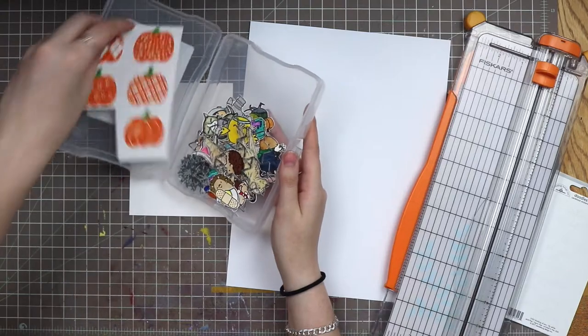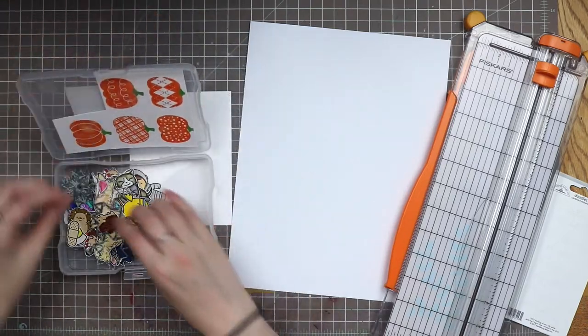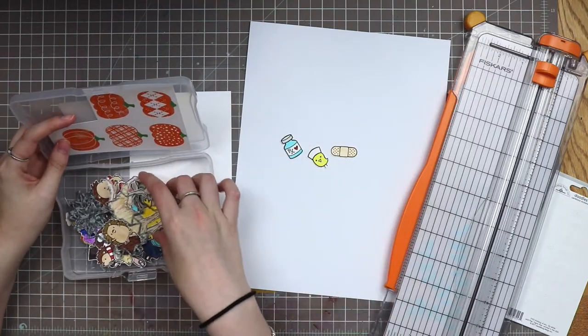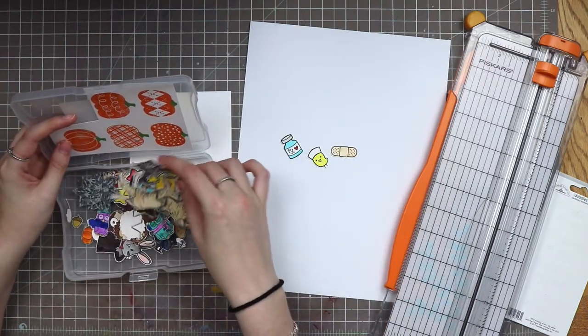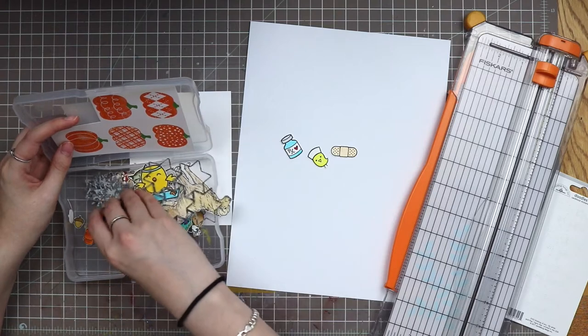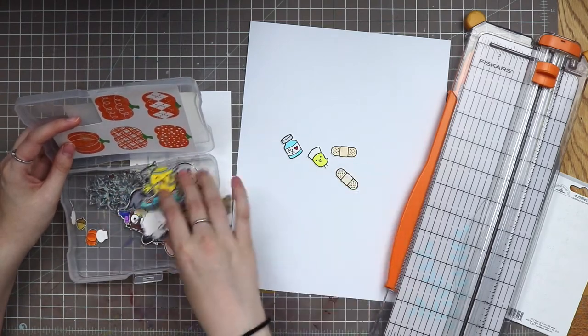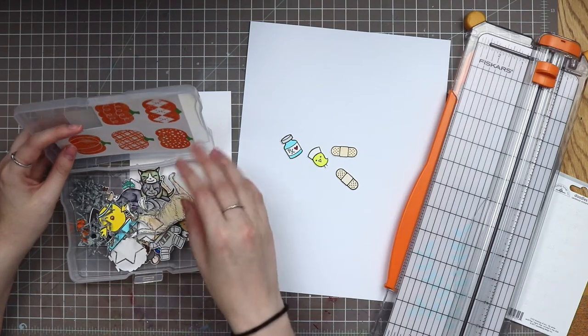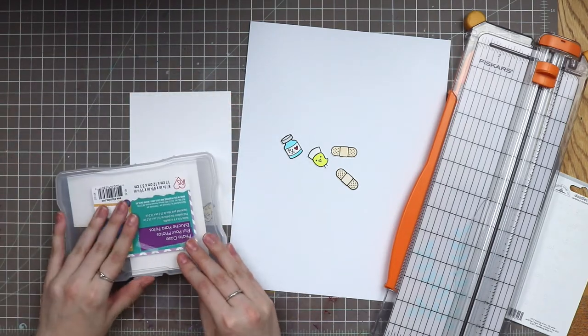I already have some images in here that I want to pull out. It's a Lawn Fawn stamp set — there's a little bird, a little nurse bird I should say, some band-aids, and a little prescription bottle. That's basically all I need out of here, so I'm going to set that aside back into my card making caddy.